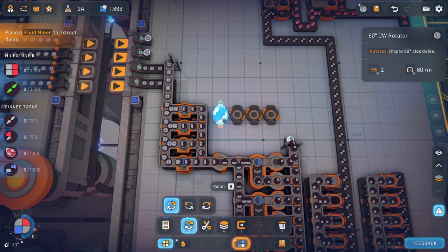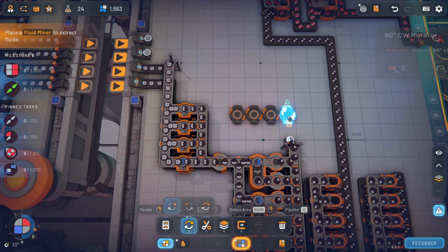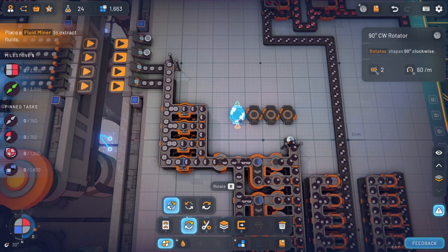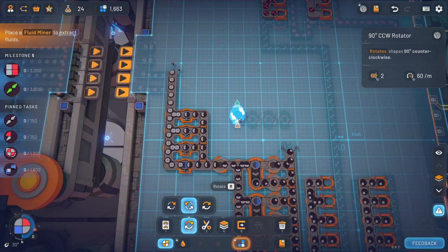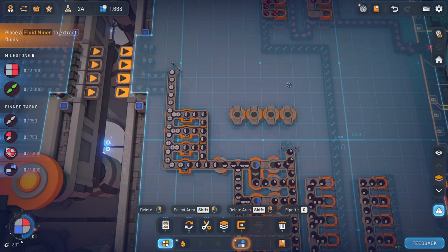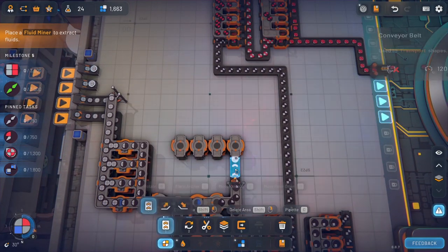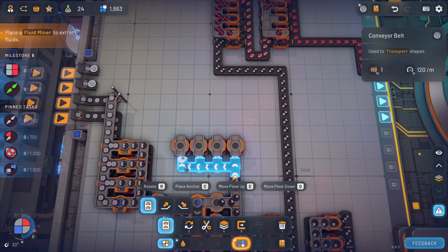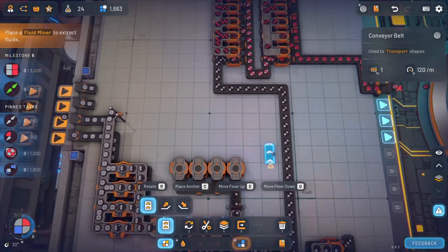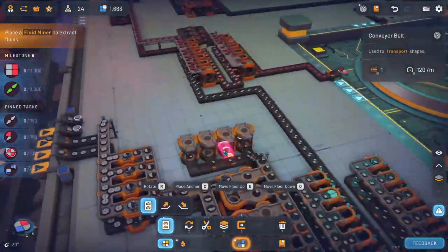And then we could do this, and we can go up a level. Maybe go like that. We'll try to make this happen. Alright, so all of you are going to become the bottom corner one. That's fine.